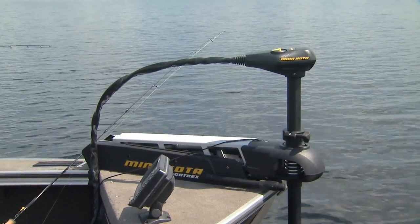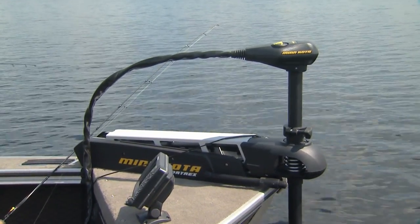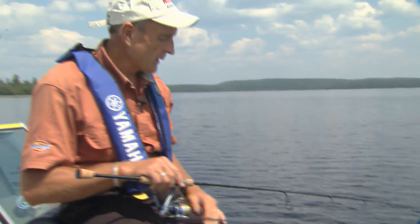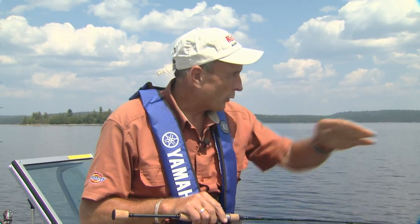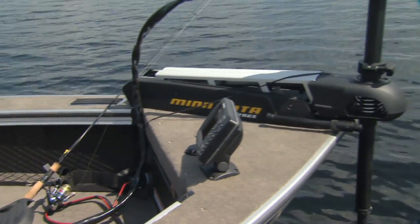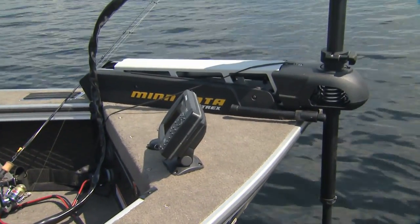Over the years I've gotten so used to using electric equipment on the boat that I think a lot of fishermen take it for granted how they power them properly. For example, I'm using a bow mount electric trolling motor which, even in these calm conditions, is giving us precise boat control over the structure break where the walleyes are holding. I'm using a Hummingbird sonar here and on the console, and then of course we have a big engine that we need to crank over when we move from spot to spot.